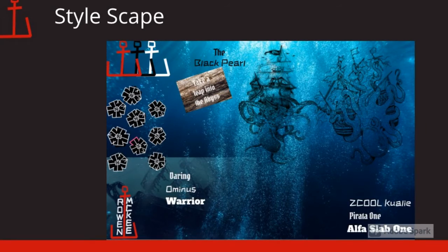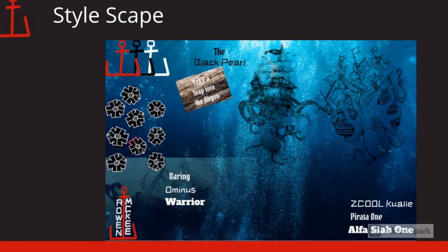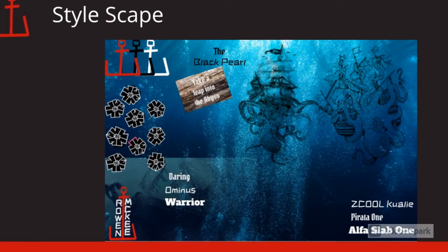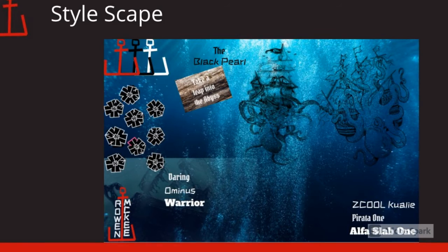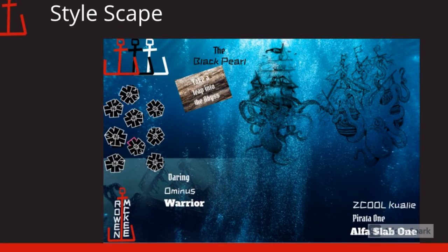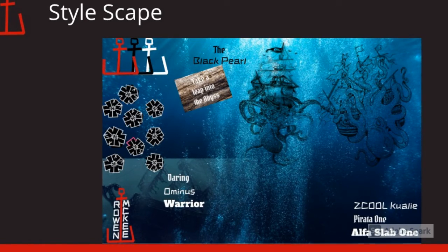This is my stylescape for the project. I liked the idea of having a pirate-y theme, so I went with it. I found pictures of the kraken taking down pirate ships. I used words like daring, ominous, and warrior. And it turned out pretty good.